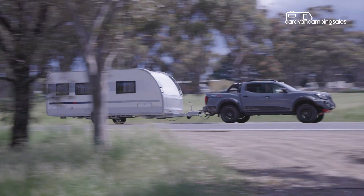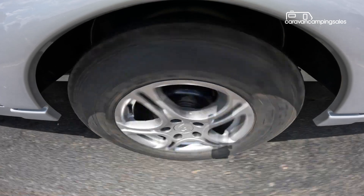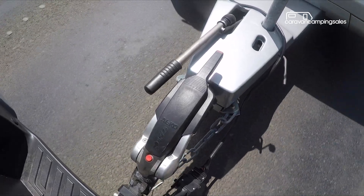While we're using a dual-cab ute for this review, the Adria van is really aimed at owners of smaller tow vehicles with its tare weight of just 1,610 kilograms and maximum 150 kilogram ball weight.